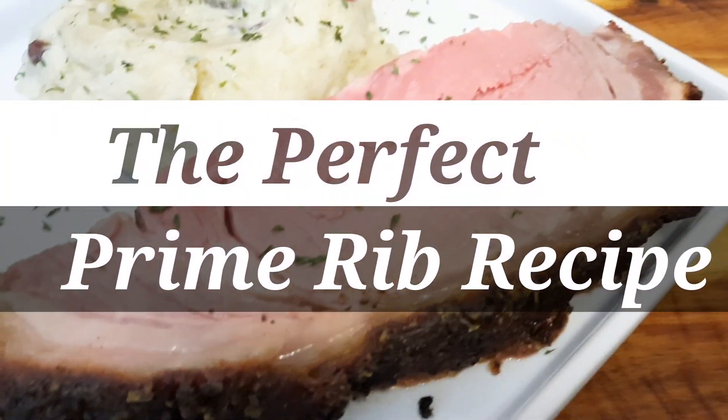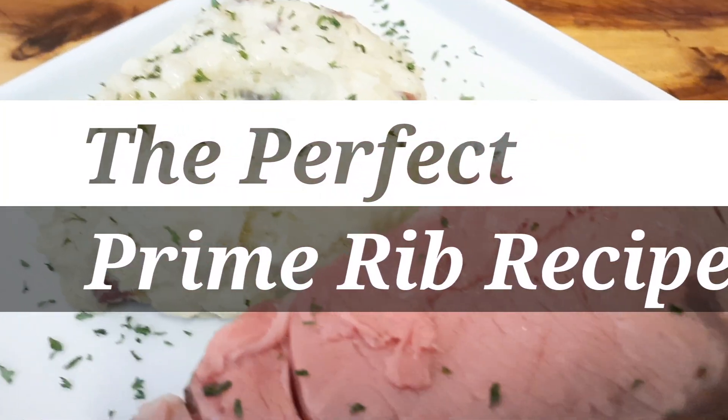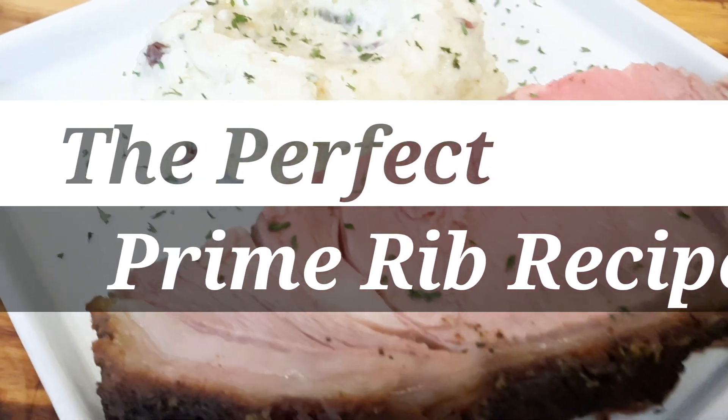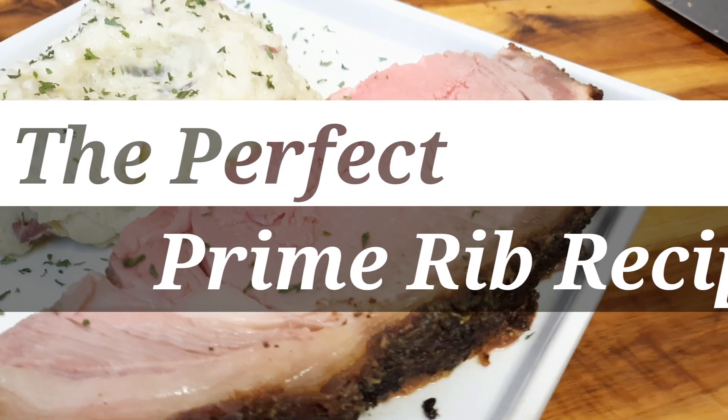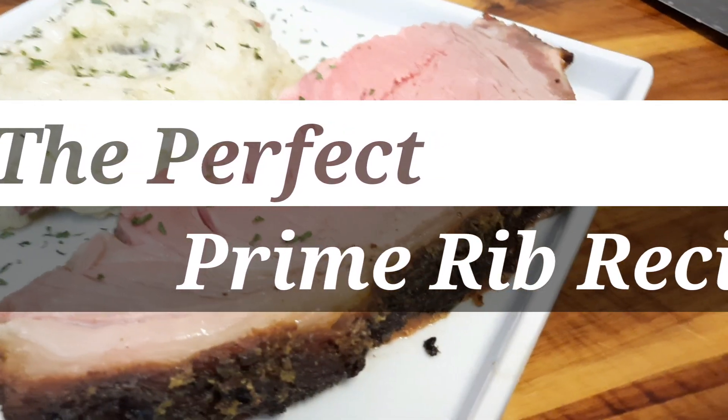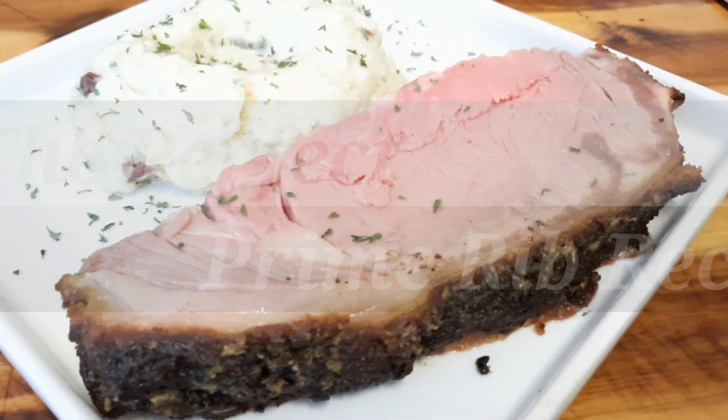Welcome back, home cooks and chefs. Today we're going to be doing a perfect prime rib. I'm going to show you how to do it from start to finish, the perfect way to do it. Come and definitely follow this recipe. If you're new to my channel, don't forget to subscribe. If you're not new, welcome back — you're going to enjoy this video.